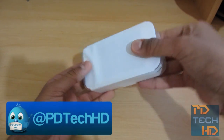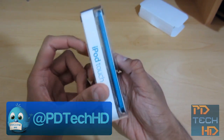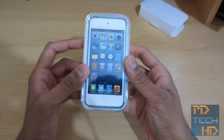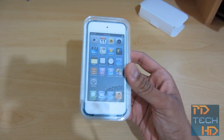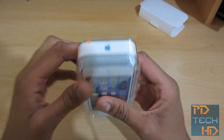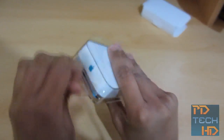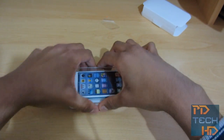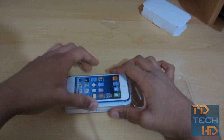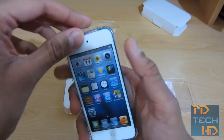Alright, so first of all let's take off this sleeve. And you can see that I did indeed go for the blue one as some of you predicted. This is the 32GB model as well. It's also available in 64GB for an extra £100 I believe. So let's just open it — take off this sleeve, this sticker kind of thing and we should be ready to open. Okay, so to take it out from here you just lift it out and then basically this is the iPod Touch.